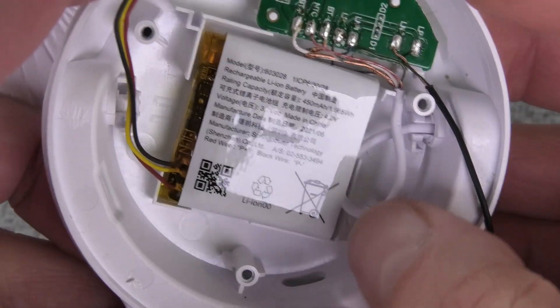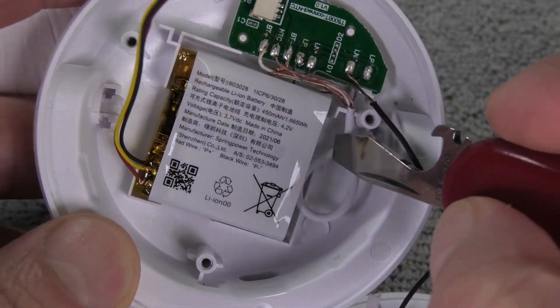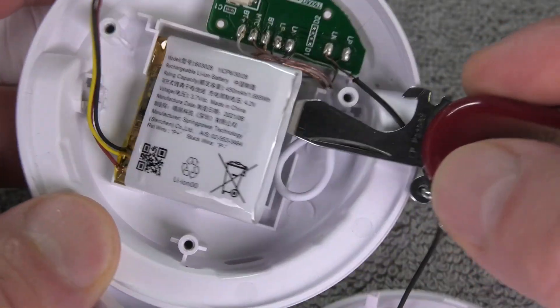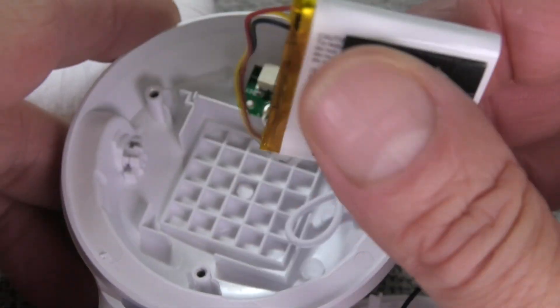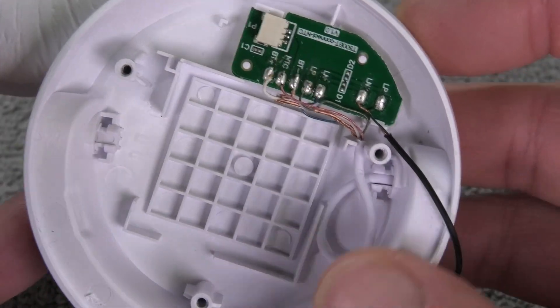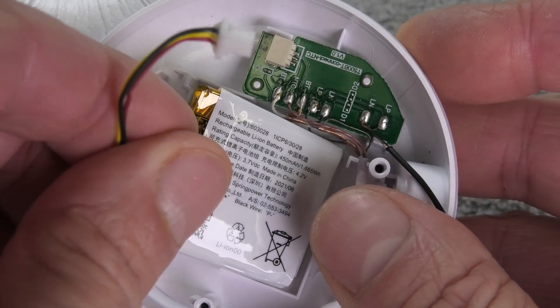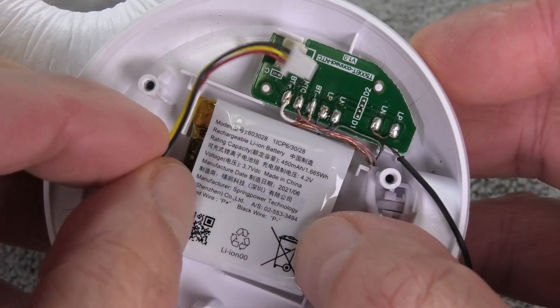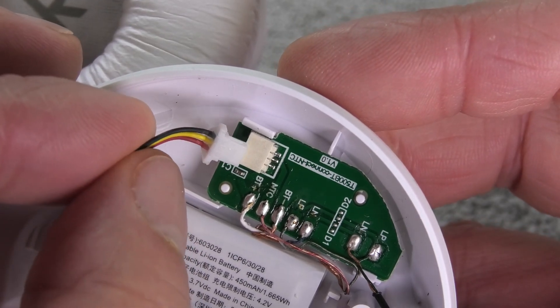Now we can remove the battery completely — it is simply glued into position with a piece of double-sided tape on the back side, so I'm going to pry the battery off. When we install the new battery, make sure there are no wires in the way, then stick it right back into the original place, and don't forget to plug the battery into the board.